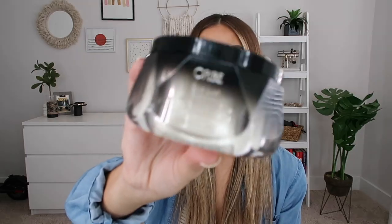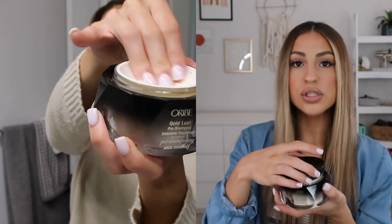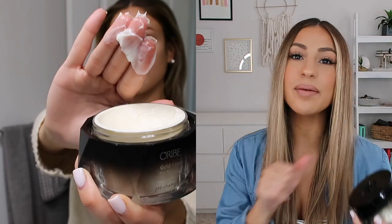Today I did a different treatment — the Orbé Goldlust Pre-Shampoo Treatment. This saves you time because instead of waiting in the shower you put it on before you shampoo. It has an oily consistency so your hair will feel super oily, but that's just the way it works. I applied it this morning before my workout — I brush my hair first to remove tangles, apply it all over, and put my hair in a high bun or ponytail.